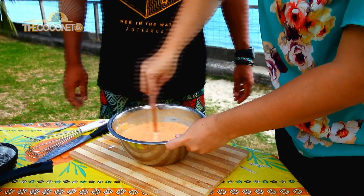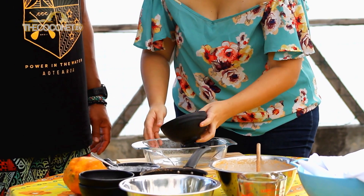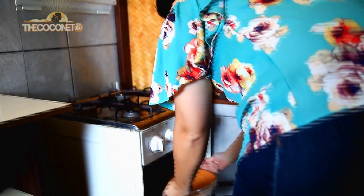Oh look at it! So now we're finished. We take another pan, we just put a little oil, we put it in, and now again into the oven for 20 minutes.